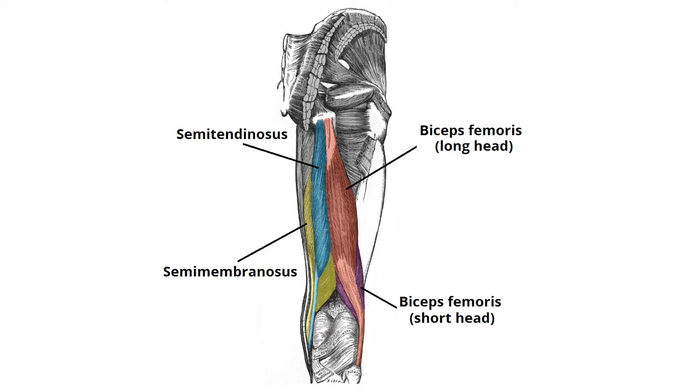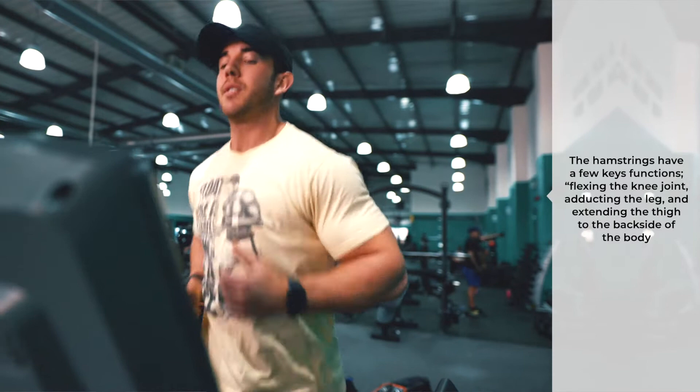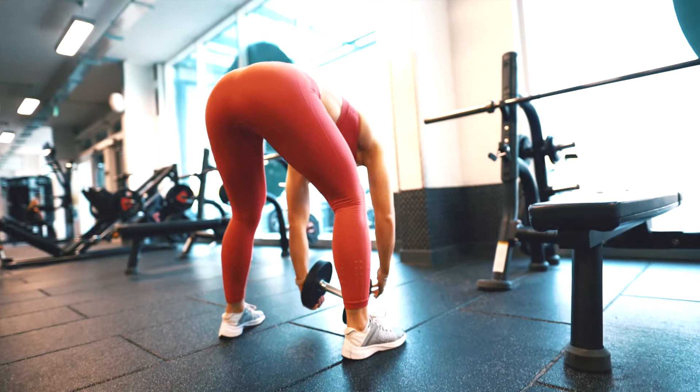Now let's move into the anatomy of the hamstring muscles. The hamstrings are a group of muscles and their tendons at the rear of the upper leg. They include the biceps femoris, the semimembranosus, and the semitendinosus. The hamstrings have a few key functions: flexing the knee joint, adducting the leg, and extending the thigh to the back side of the body. They're used in walking, running, and jumping, just to name a few. The hamstring muscles have their origin — where the tendons attach to the bone — at the ischial tuberosity of the hip.